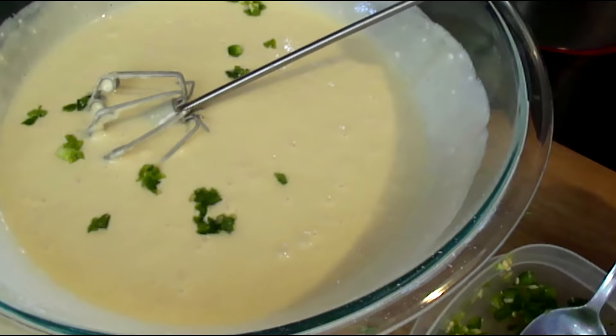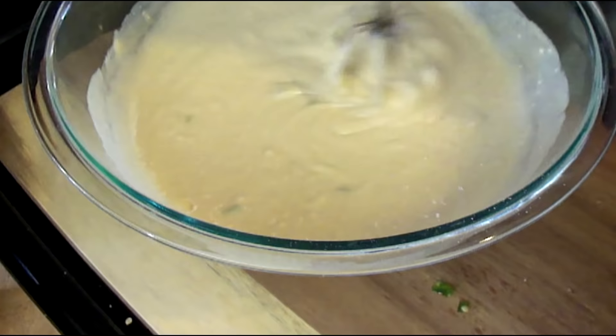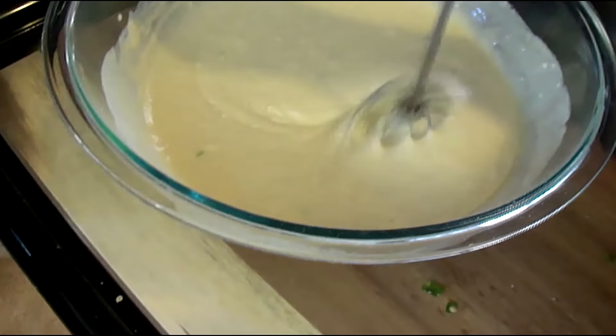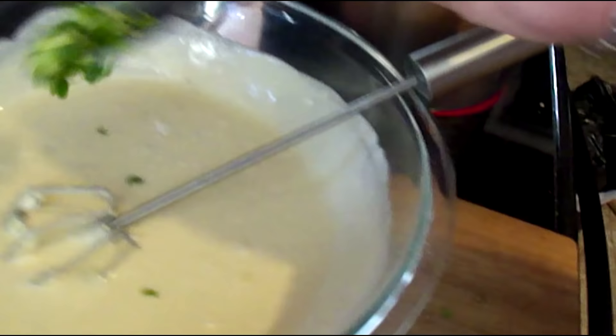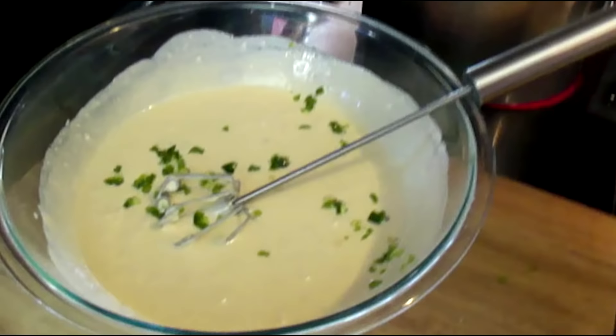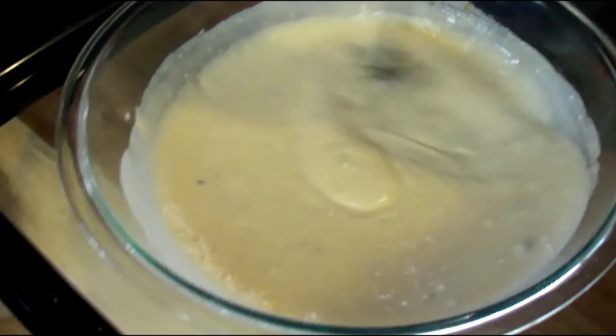Now we're going to dump in those jalapeños — I suggest you start off small. Mix those jalapeños right in there. I can't really see a whole lot of jalapeño in here, so I definitely want to add some more because I want to get jalapeños throughout my waffles. A lot of you might be kind of freaked out by putting jalapeños in your waffles, but don't be — it's going to add a really unique pepper flavor to the sweetness. Get those jalapeños mixed in throughout; you don't want it just in one or two waffles.